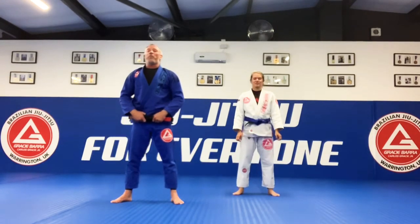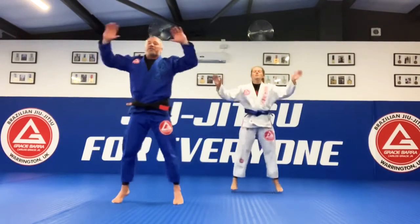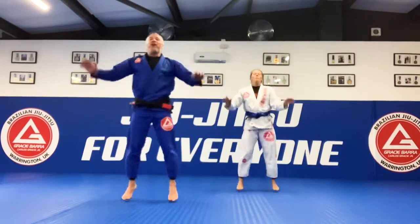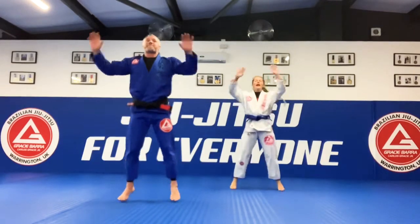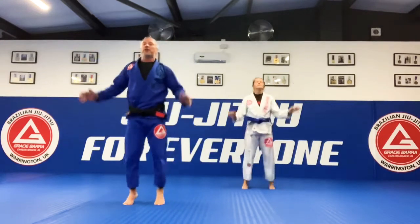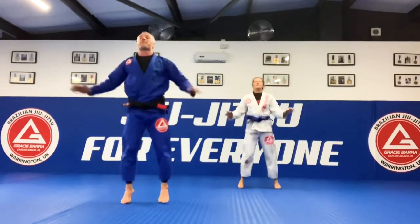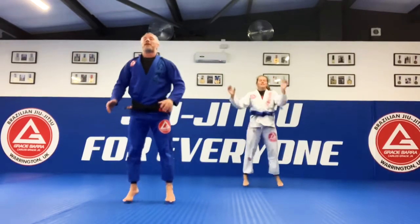Let's get ready for the warm up all together. Ready? Let's go. Star jumps — one, two, three, four, five, six, seven, eight, nine, ten. One, two, three, four, five, six, seven, eight, nine, ten. Squats. Let's go — one, two, three, four, five, six, seven, eight, nine, ten.